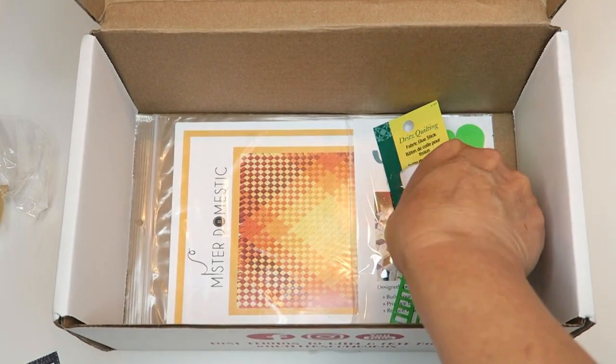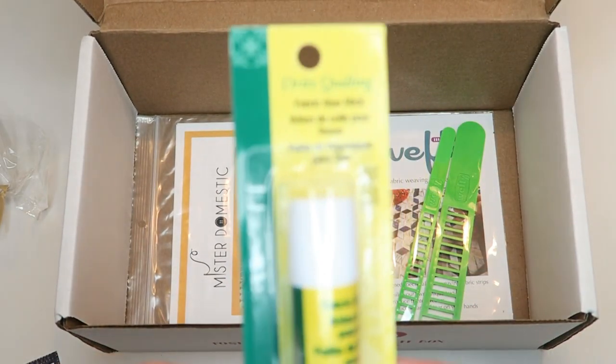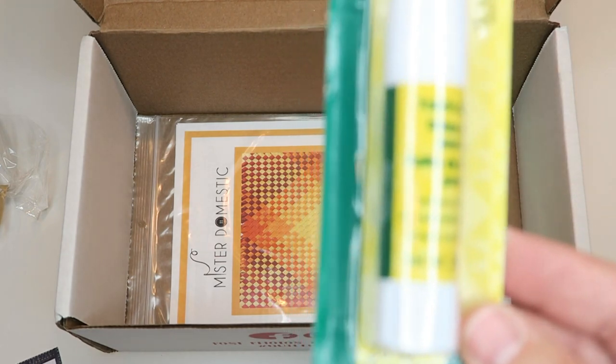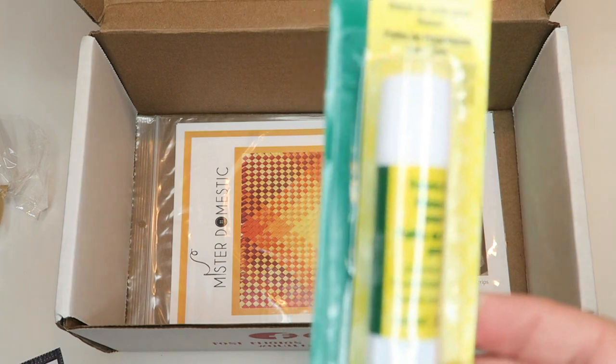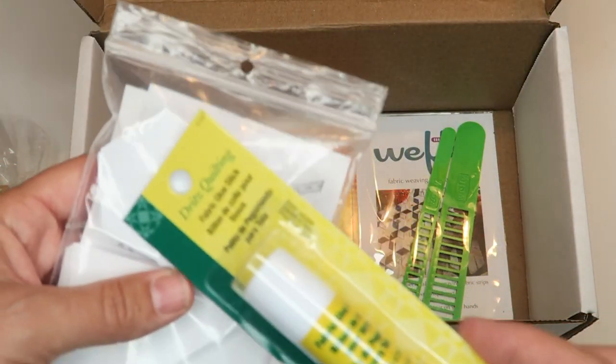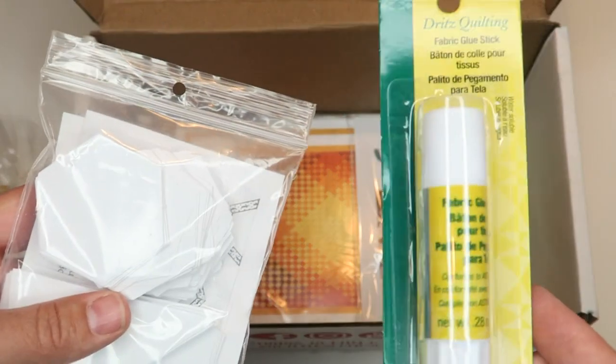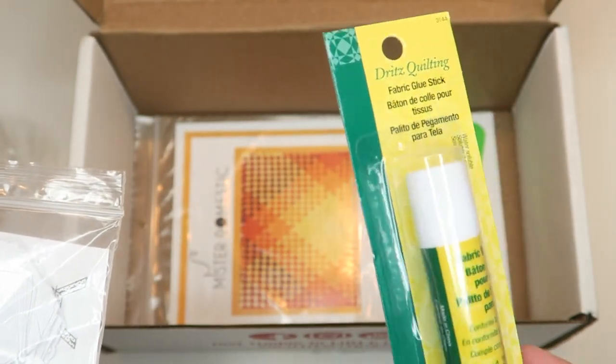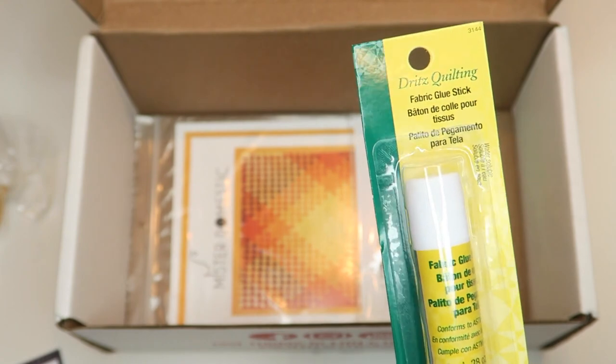The next thing in our box is this Dritz Quilting Fabric Glue Stick, and this is the stick that Matthew recommends for his EPP. When you put the fabric around the paper templates and glue them down, this is what he uses. I have another one that's similar but a little thinner, which is also nice. Always good to have in your stash.